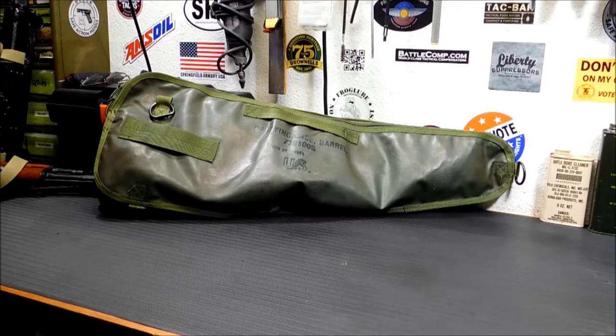The bag has two pockets. They're perfect for any kind of range bag you can think of for certain weapons. I'm going to give you a demo of what guns will fit in here.